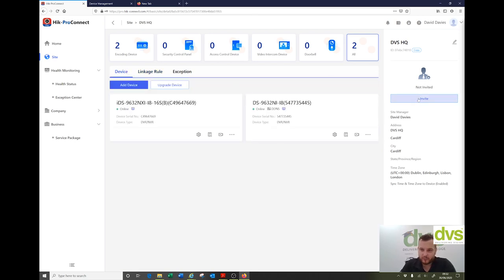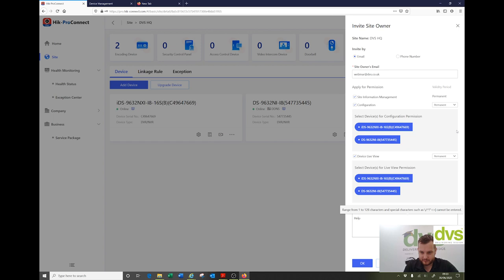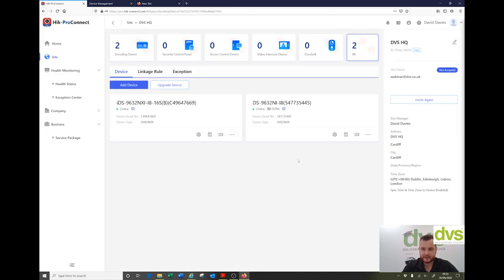If I want to invite someone to help own this, I can click invite — email or phone number. So I can say webinar at dvs.co.uk, and configure site information management permissions: permanent or time-limited, device live view yes, and set a remark for why they have access. Click OK. Invitation sent. Now I can go register that — there are two of us in there now.